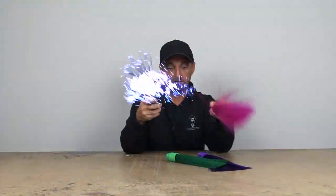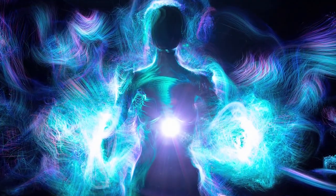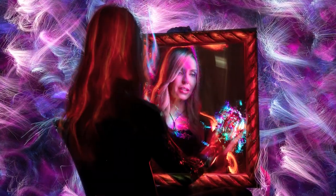Mixing these together is super cool too, as you'll see in the example images. If you use several of these together they can create some really awesome images.